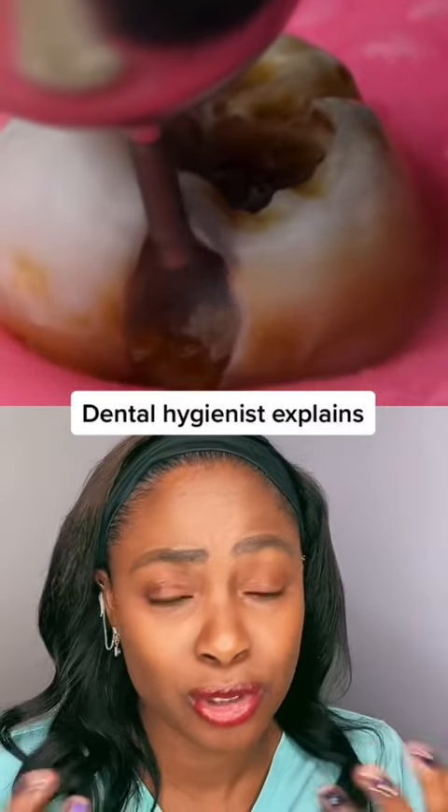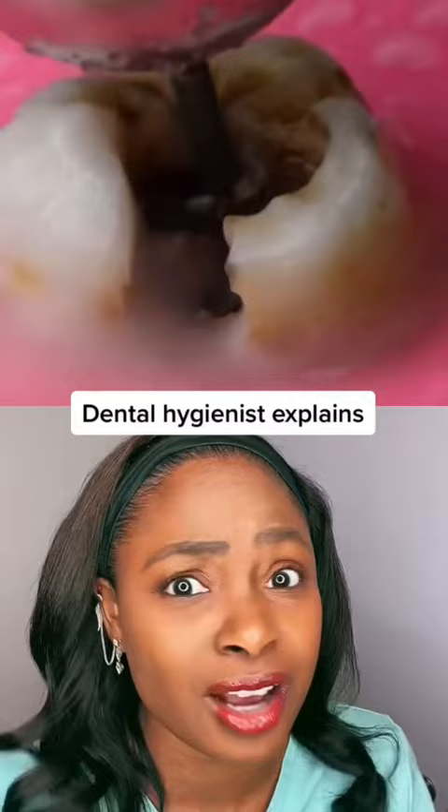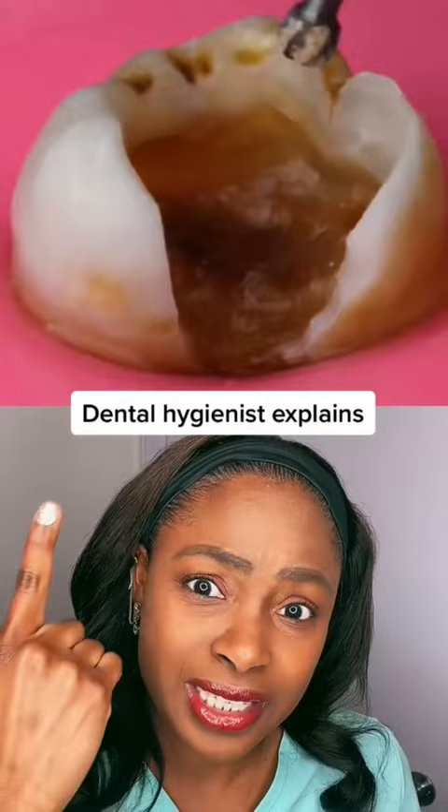Don't let this happen to you. You can see this tooth has a huge hole on the side of it and under the top of it, and it's being cleaned out and repaired right now. Thankfully, you can see that this pink thing around the tooth — that's actually called a rubber dental dam — and it's preventing anything from falling into the back of the mouth.